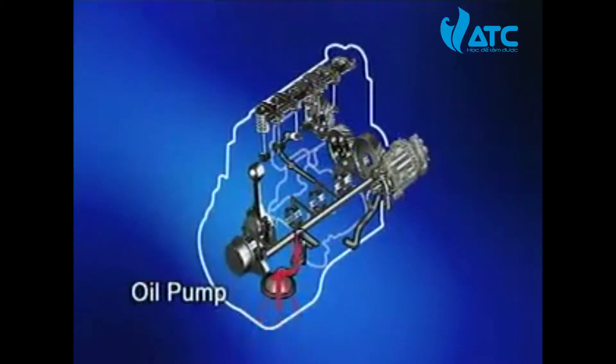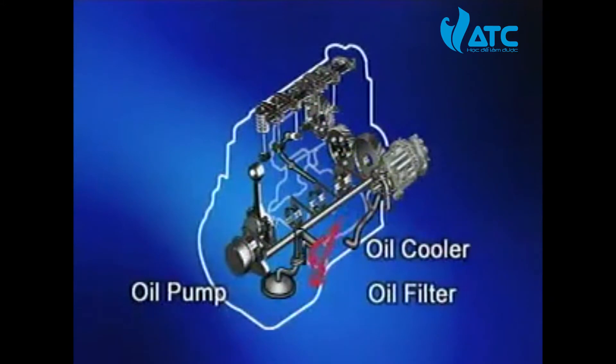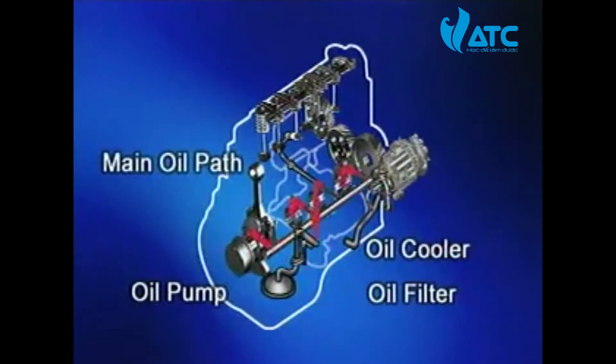The D4A series has a lubrication system which lubricates each part of the engine by making oil run through an oil cooler and oil filter by a gear-typed oil pump.